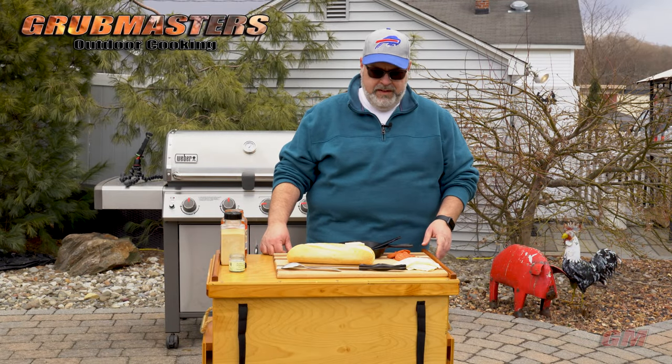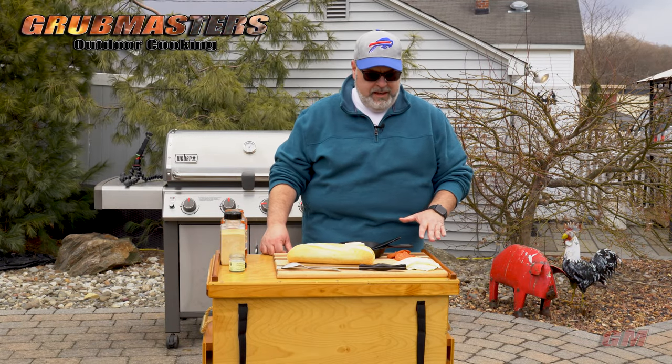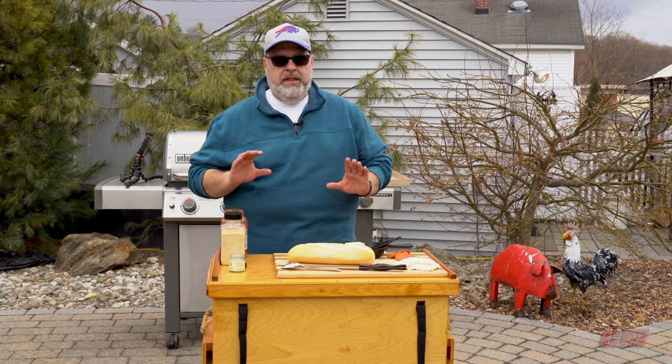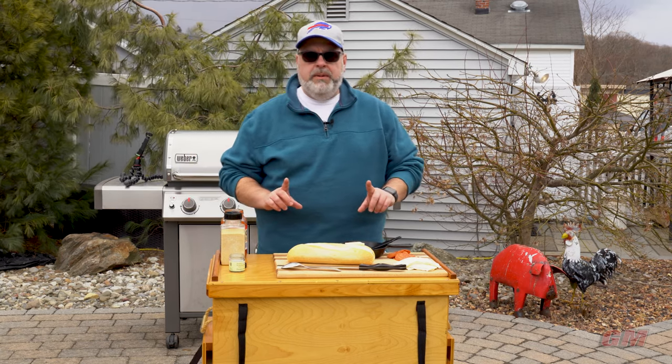French bread pizza on the grill! Today is going to be amazing. I've got all off-the-shelf grocery store components - not a thing here was homemade because we're keeping it simple.